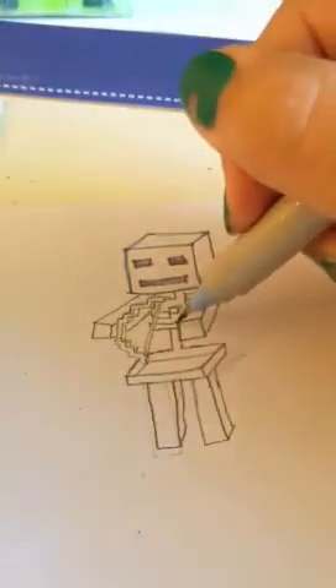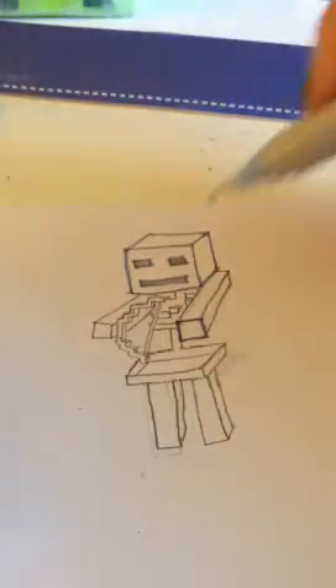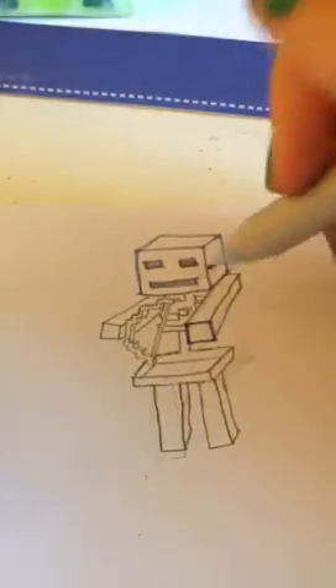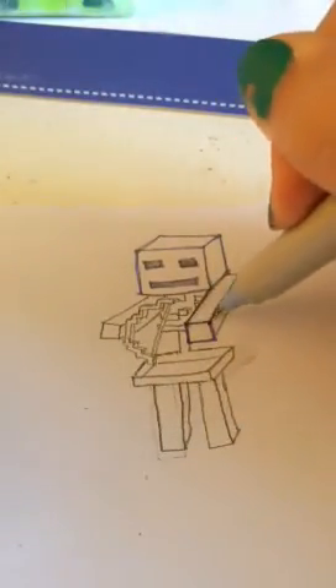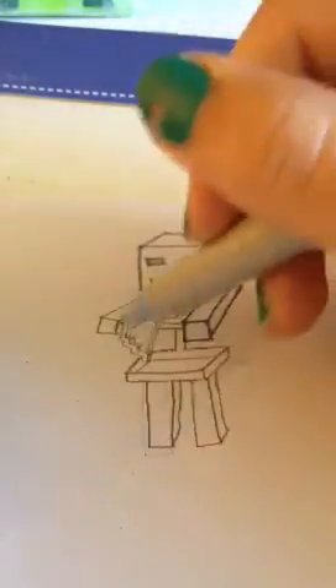Now for the arms, I would actually — you can do the right arm, or I guess the left arm first, which is just like a long rectangle. But afterwards, you would probably want to do the bow first, so I'm gonna do that right now.